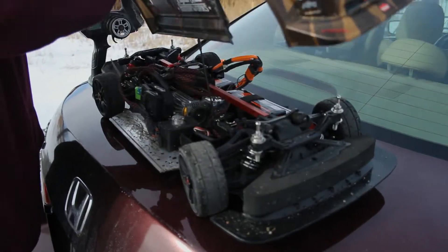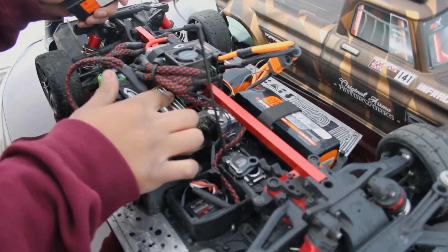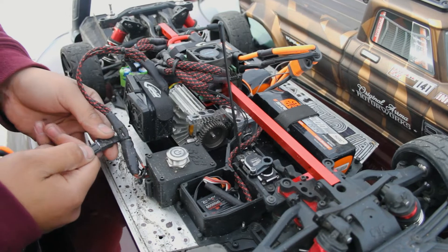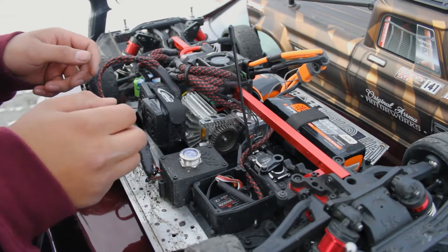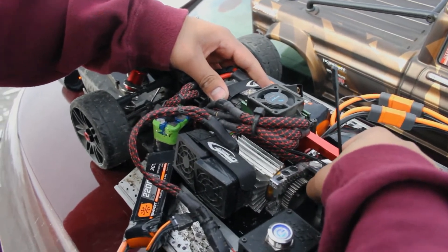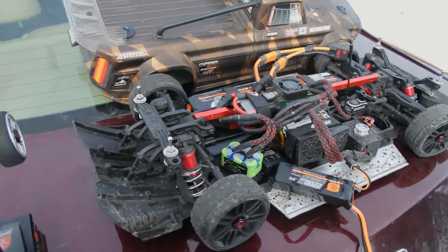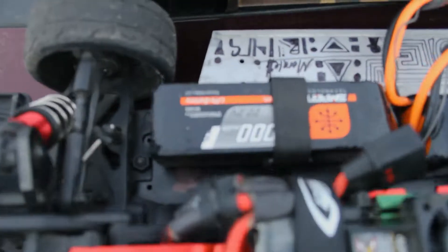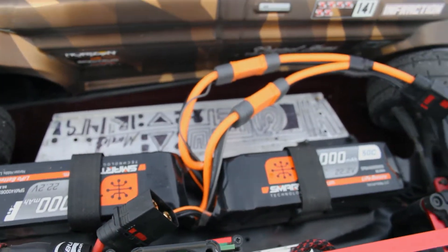I don't have my temp gun — I left my bag at home — but the motor's a little warm. Getting water everywhere; this is not a waterproof setup so this isn't optimal. Let's unplug the main battery and just let it cool off for a bit before one more pass. 111 — not too shabby on 6s. You can see 22.2 volts on the parallel connector.